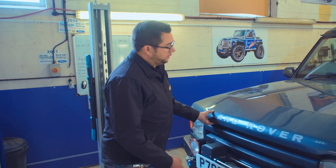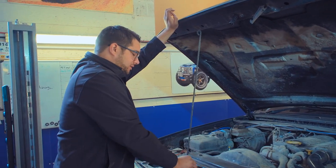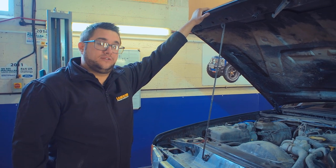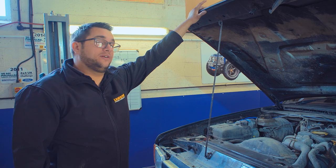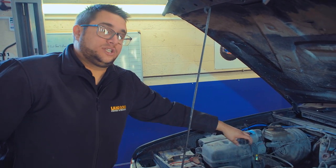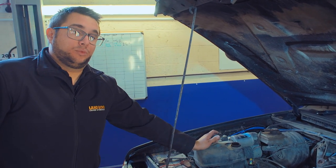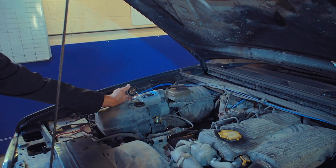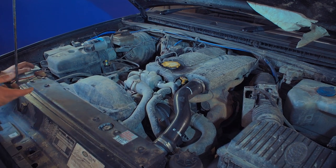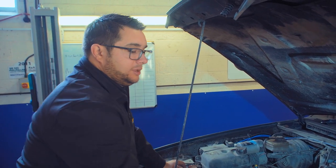Under the bonnet of the Discovery, if you're looking at a diesel model you'll either have the 200 TDi, which has a green dipstick, or the 300 TDi, which has a yellow dipstick. Both are brilliant engines — very rugged and hard wearing — but they do like regular servicing and their cam belts need to be replaced every 60,000 miles or five to six years. The first thing to check is the water level in the coolant header tank. 300 TDi's are slightly more susceptible to overheating and head gasket damage if the coolant level is allowed to get too low — it's generally the P-gasket between the water pump housing and the block that leaks and allows the level to drop. Take a good look around the engine bay for major oil leaks and check the power steering level.